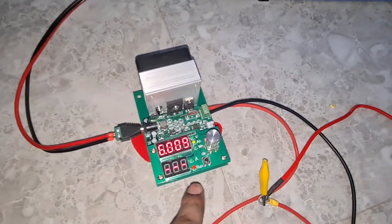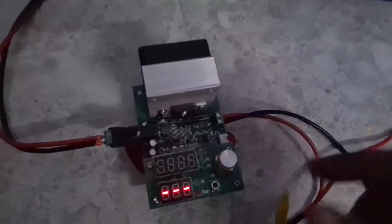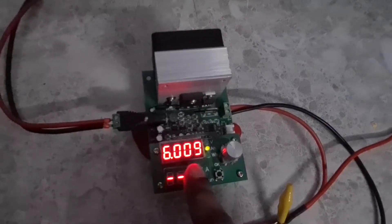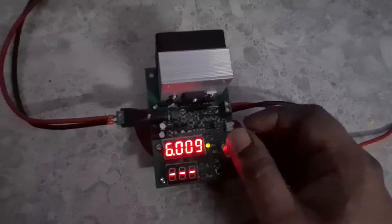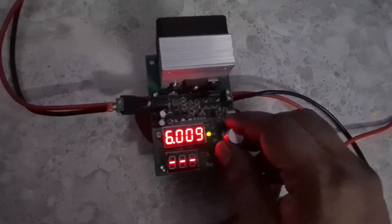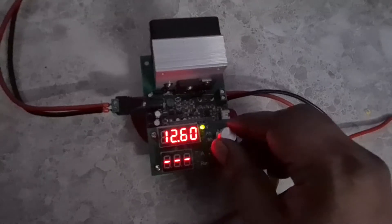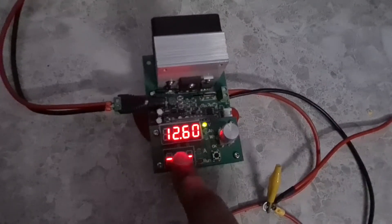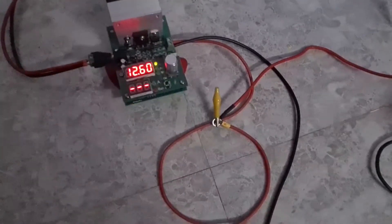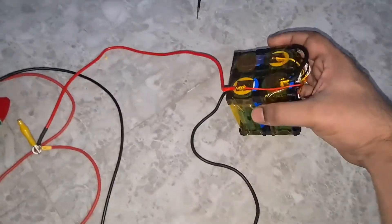I connected the battery to a capacity battery meter. You can see the total discharge was 6000mAh, which is the rated capacity. The current voltage is at 12.60V, and the total energy was 75.73Wh. The rated capacity is 6000mAh and we got exactly 6000mAh out of it, so the batteries are pretty good.